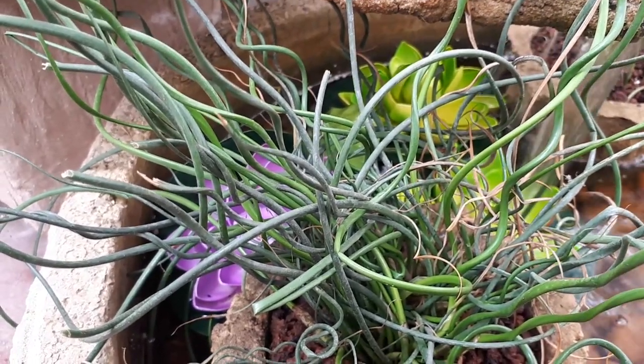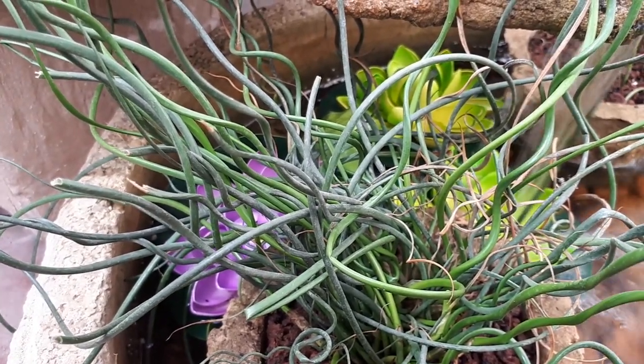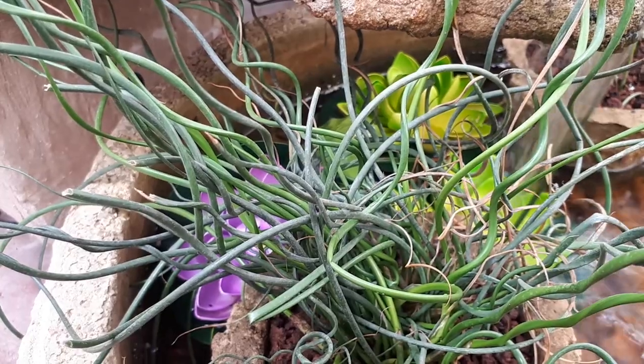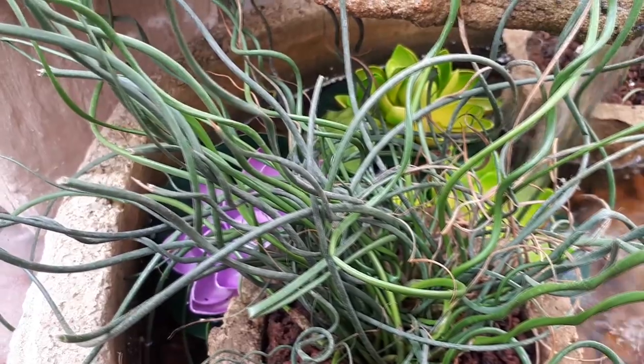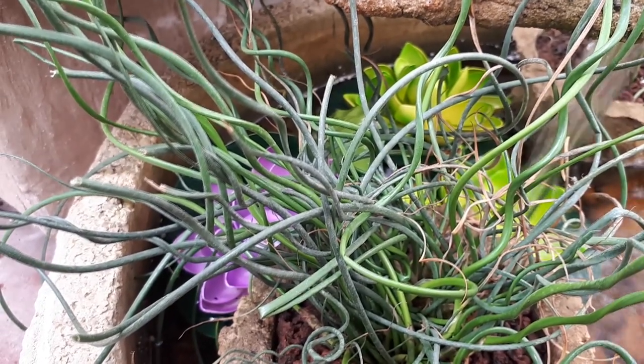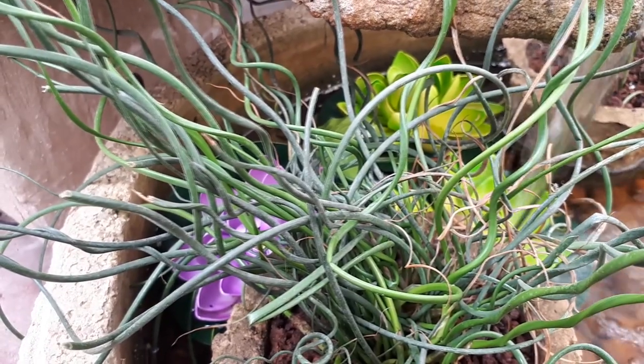You can grow it in a variety of climates: temperate, Mediterranean, desert, or subtropical. A lot of people also grow it indoors as a houseplant, but it needs a lot of light — just put it on a window and it will get enough light.